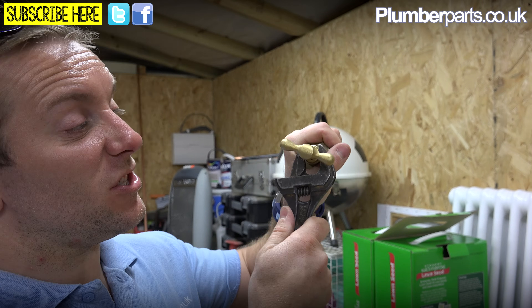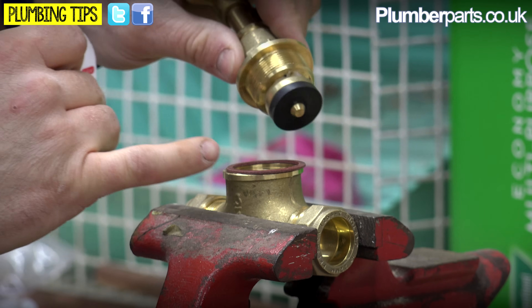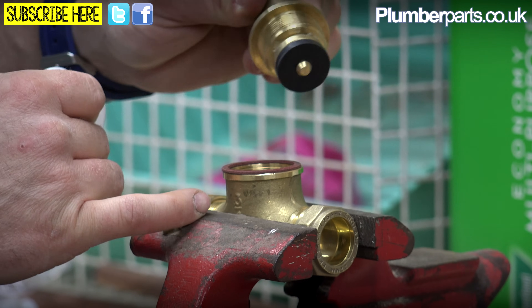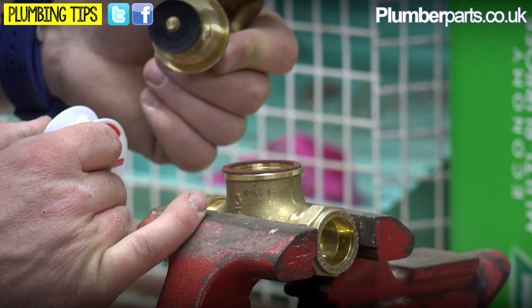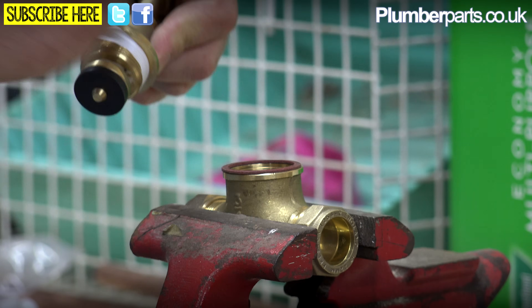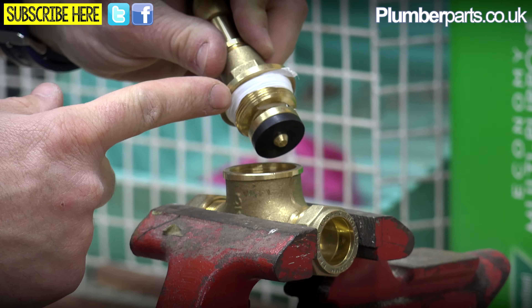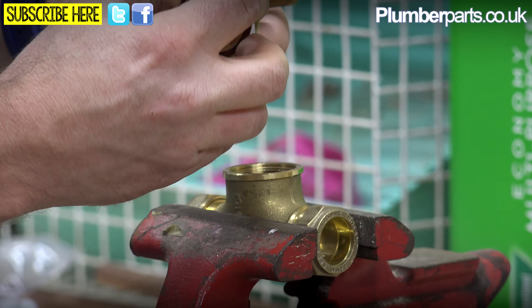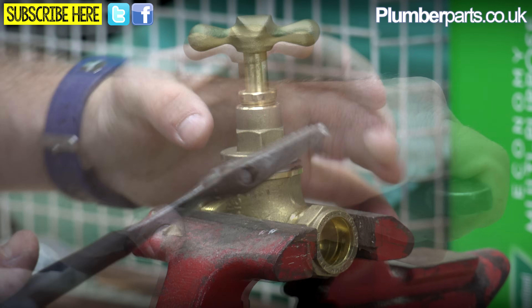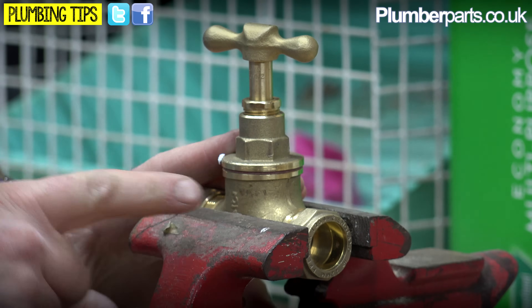Usually all you need to do is just nip this gland up - just a quarter of a turn or whatever and that will do it. But before we put this piece back together, I'll show you what you can do if you find it's leaking between this part and this part. You've obviously got to go and turn your water off out in the road. What we do is just get a bit of PTFE like this and wrap that around this part here. As you can see, you've got a nice little wrap of PTFE, and if you've still got the fiber washer you can use that as well. Pop that on there and give it a good nip up, and you should find that's not going to leak there anymore.